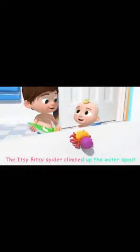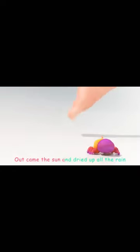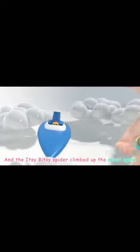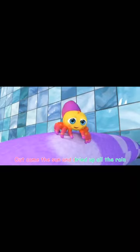The Itsy Bitsy Spider climbed up the water spout. Down came the rain and washed the spider out. Out came the sun and dried up all the rain. And the Itsy Bitsy Spider climbed up the spout again.